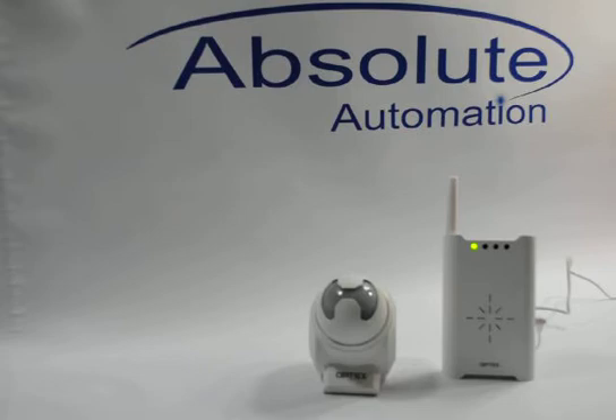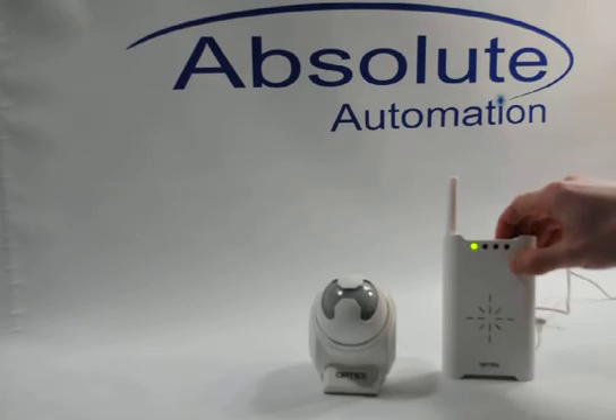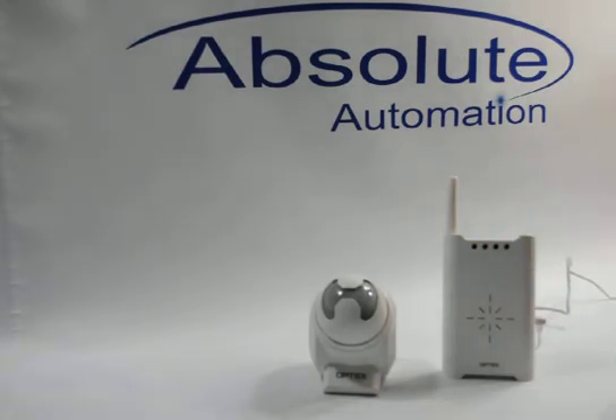All you need to do to program that sensor to work with this particular chime is hold down the number 1 button on your chime receiver until you see the zone 1 red light start to do a slow flash. Press the number 1 button one more time and the light will start to do a quick flash. Now it is ready for programming.